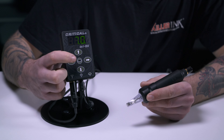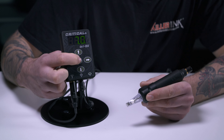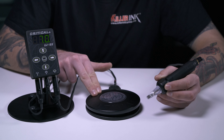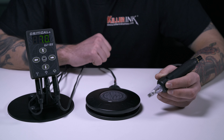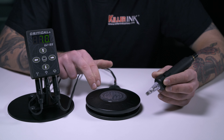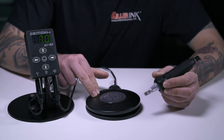Critical also included a pedal override feature with the second generation CX-1, which allows the user to run a tattoo machine without a foot switch. If you are using a foot switch, such as the Critical wired foot pedal we have here, the manufacturer added the ability to use a maintained pedal mode to go along with the pre-existing momentary mode. You can toggle between the two modes with a simple press of a button, like so.